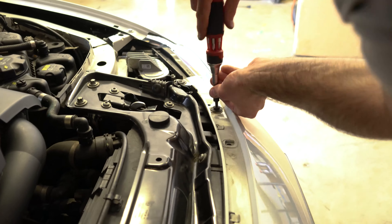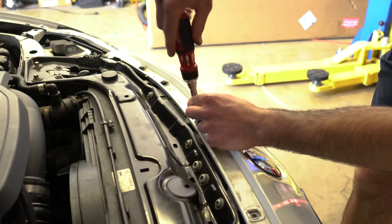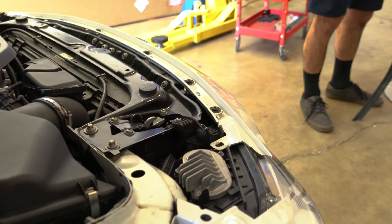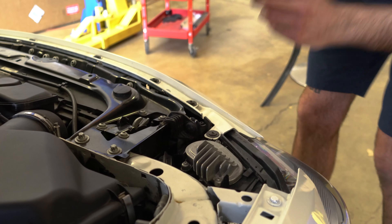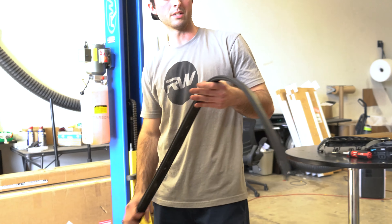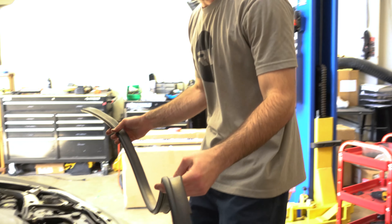The installation is actually easy because all you've got to do is just pop it in. Just make sure your stuff lines up, make sure they're all in the right receptacle, and then just give it a push and she's in there. Same thing — just line them up, and that's it.